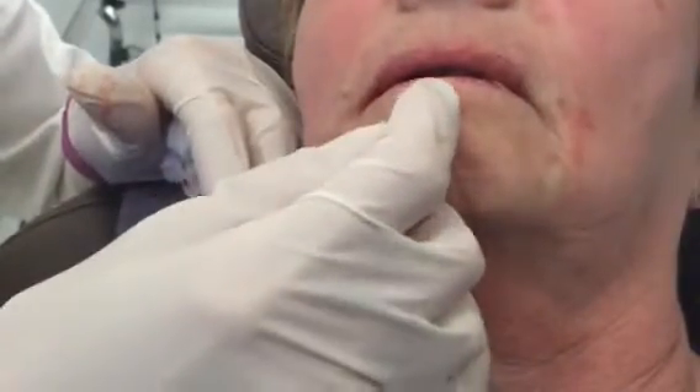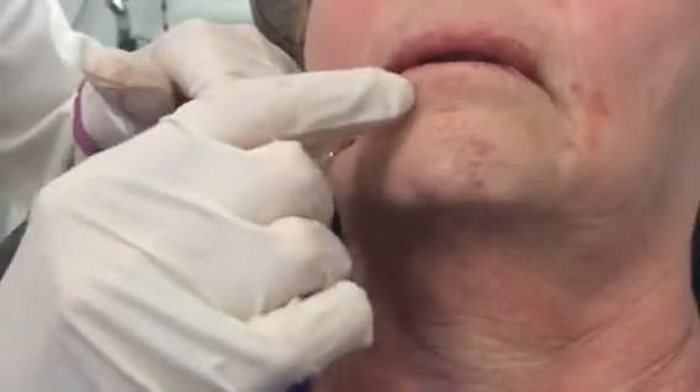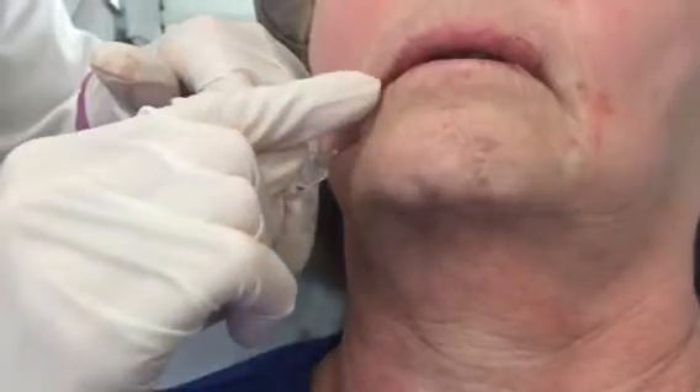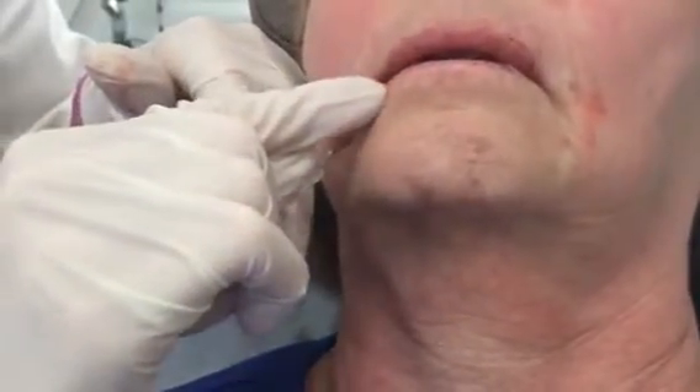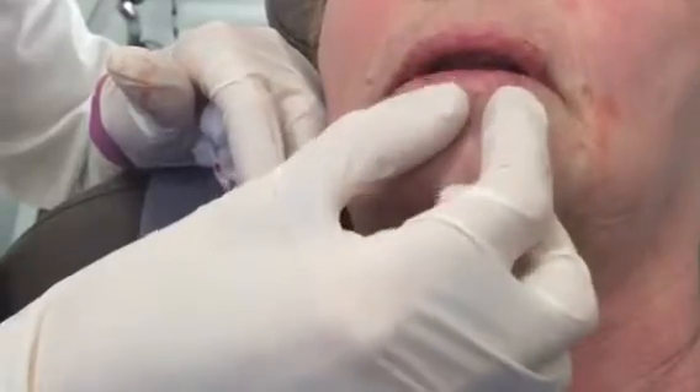It's already inserted and I'm going to be filling just a minute amount — like 1/20th of the syringe — just in this small area to give her some structure and support. And then finally, just to finish off, I'm going to go along the pink border and also finish up the actual red portion of the lip.